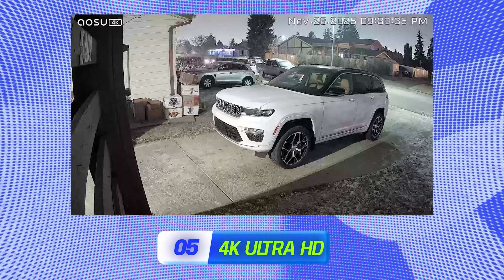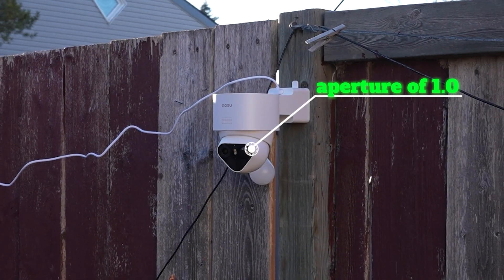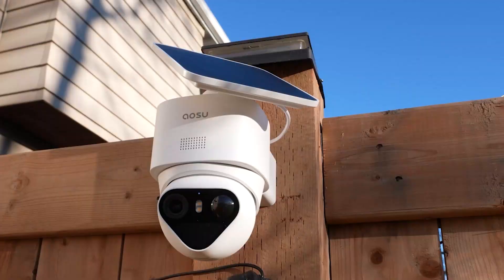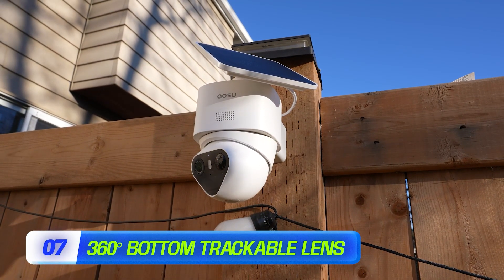In terms of specs, this is 4K Ultra HD with an aperture of 1.0, which means it lets in a lot more light and looks a lot better in low light conditions. It also includes their true color night vision, meaning it shows colored video even without the spotlight active. It's very similar to their D1 Classic kit, just like a fully upgraded version. It still has that bottom trackable lens that can move almost 360 degrees, but they've added AI tracking as well.